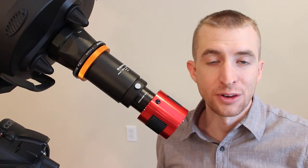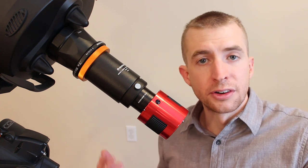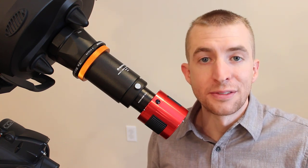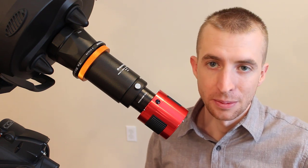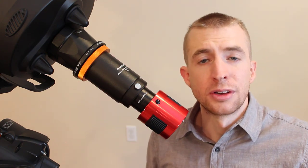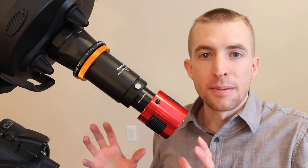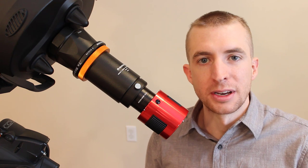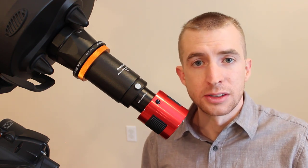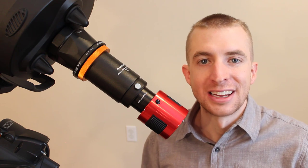That concludes this episode of BackFocus 101. Today you learned how to attach a DSLR or basic deep-sky imaging setup with or without filters and achieve the proper 146.05-millimeter backfocus on the Celestron C9.25, C11, or C14 Edge HD Schmidt-Cassegrain telescope. For part two, I'll remove the T-adapter completely and show you how to install a Celestron off-axis guider, a filter wheel, and a monochrome camera — a very different setup, but still hitting that 146.05 millimeters. If you have backfocus questions, check the BackFocus 101 playlist. Thanks for watching, have a great day, and clear skies.